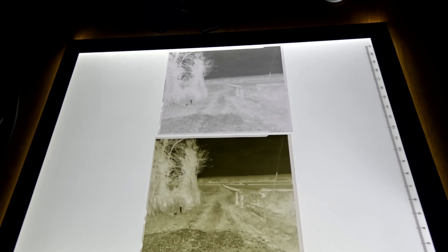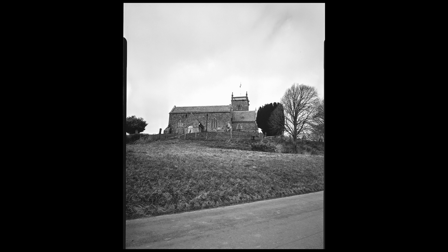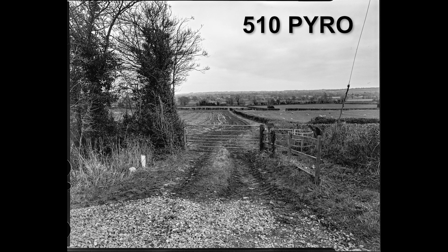Very difficult to see at this stage what difference there is, if any, in the detail — but let's scan them and see how they come out. Here we have the images scanned and run through Negative Lab Pro to turn them into positive images. I haven't done anything else apart from scan them and reverse them. Negative Lab Pro does do some of its own work to balance images, so it's a little hard to tell exactly how much difference there is, but once it's done its work they look quite similar actually — not too much difference between them, though there's clearly a massive difference on the negatives.